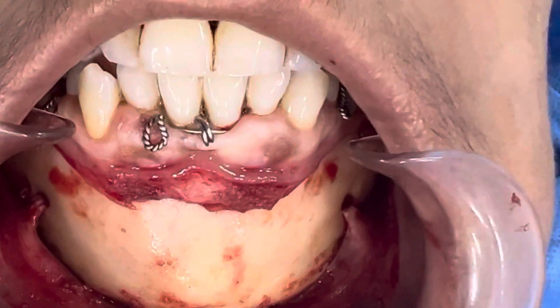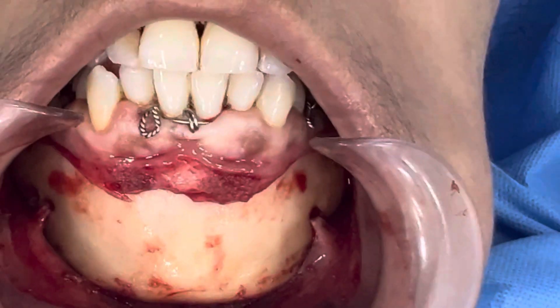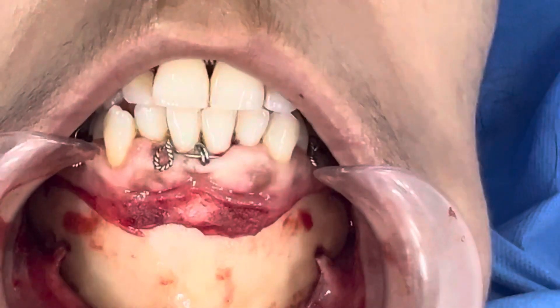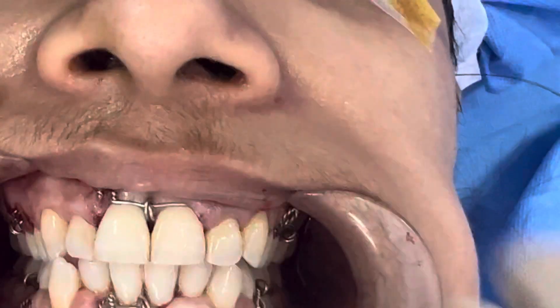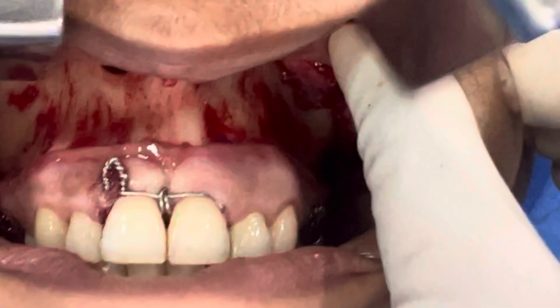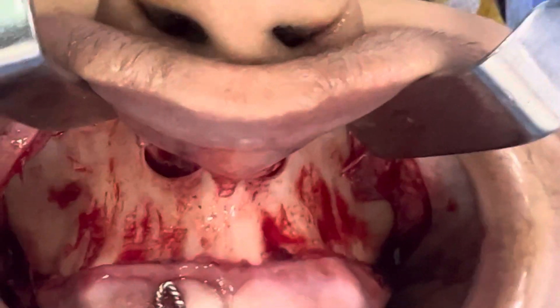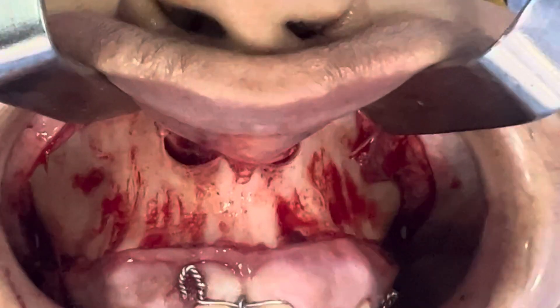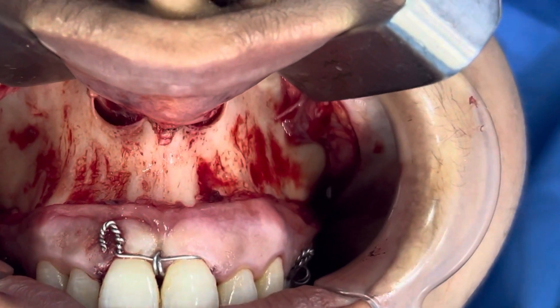We've exposed the chin and we're planning to do an augmentation genioplasty. We're also going to do an upper jaw surgery. We've exposed the upper jaw and we're going to be impacting it to reduce the excess there is right now.